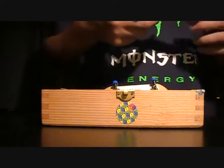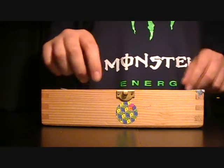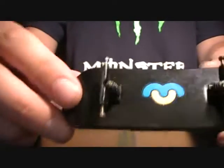I just wanted to do a quick sale slash trade video. First of all, I've got a Nollywheels plastic deck. It's been used once. It's got amazing lacquer. It's even got a little sticker on it. Trucks not included.